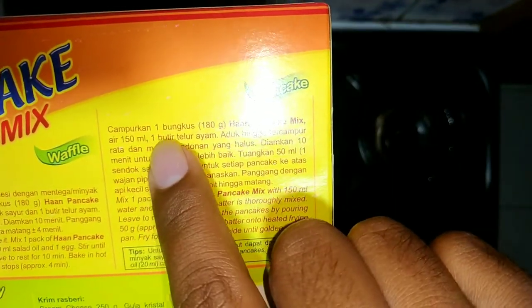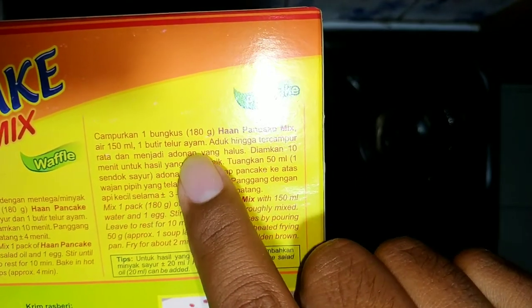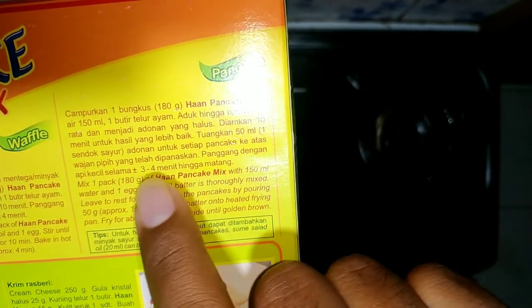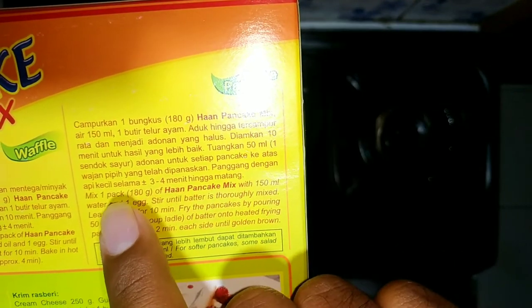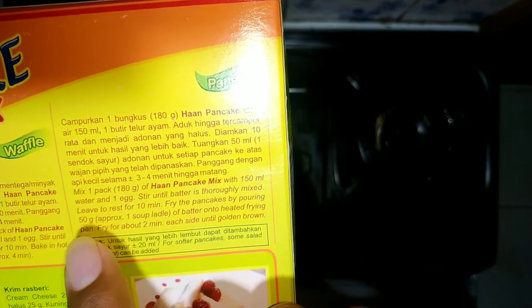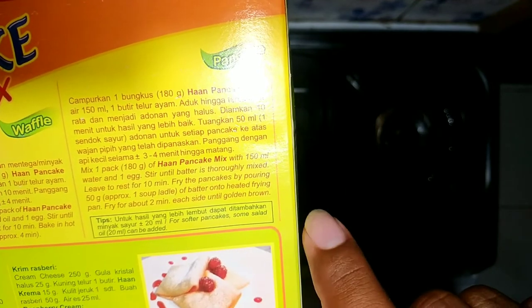Nah di belakang ini ada step-step untuk memasaknya, yaitu campurkan 1 bungkus dengan 150 ml air dan 1 butir telur. Lalu ratakan atau aduk. Untuk hasil yang lebih bagus, kalian bisa tambahkan 50 ml minyak sayur, biar lebih smooth gitu ya.